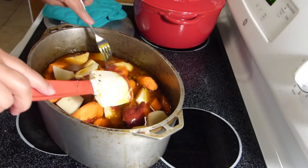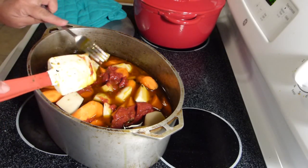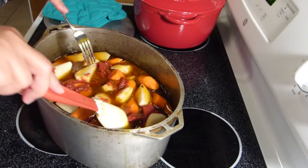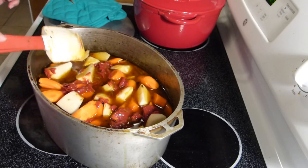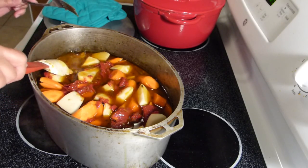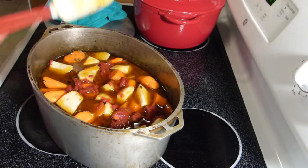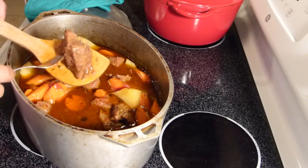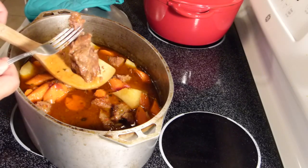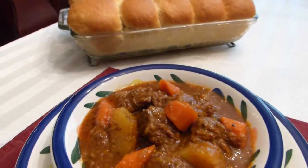Now I'm going to cover this and put it back in the oven. We're going to let it stew a little bit longer, just until all the vegetables are tender. As you can see, the meat is just falling off — it's perfectly fork tender, right where we want it to be.